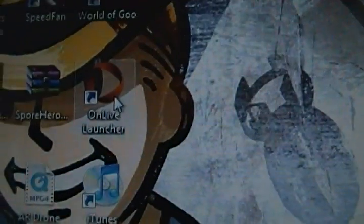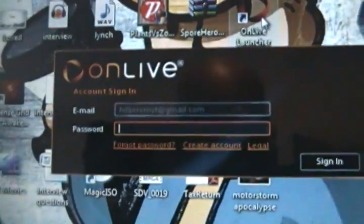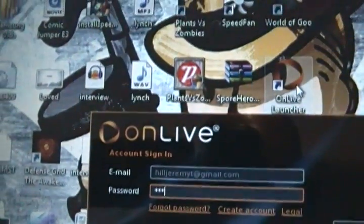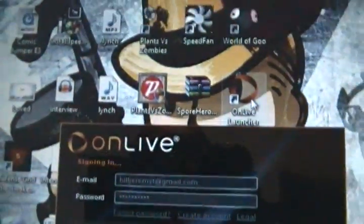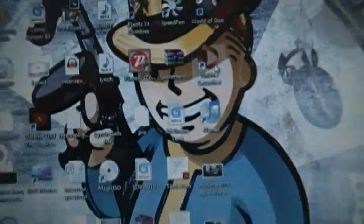I am not connected through any Ethernet port. So I'm just going to boot up OnLive to show you. Here's my OnLive launcher icon right there, so I'm going to double-click on this. OnLive pops up — put in my password.